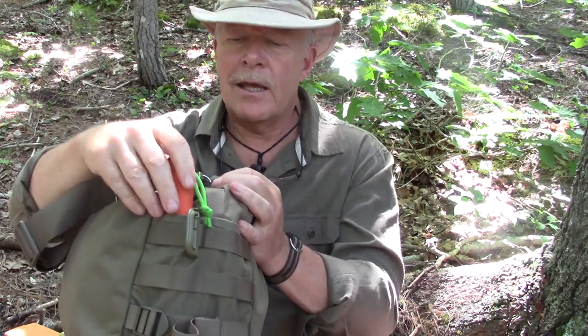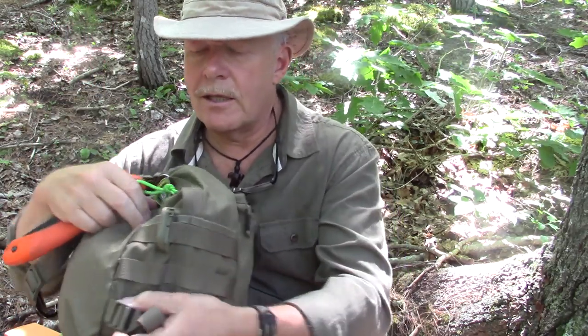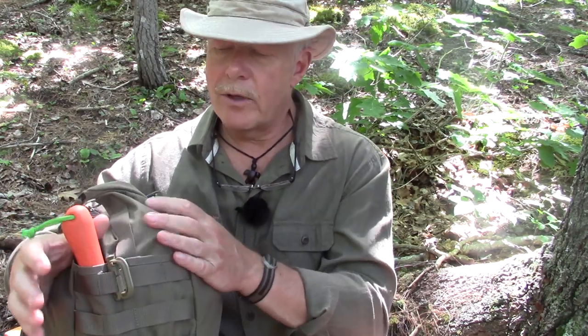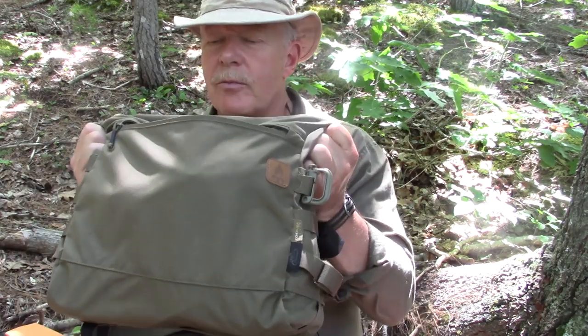At this end of the bag I've just got my Bacho Laplander saw. This is not a big pocket, so my Silky Gomboy 240 actually doesn't fit — it's not quite big enough for that. That's not to say I couldn't carry it inside the bag or around my belt, but for purposes of demonstration and going a little lighter, I've just brought the Bacho with me today.